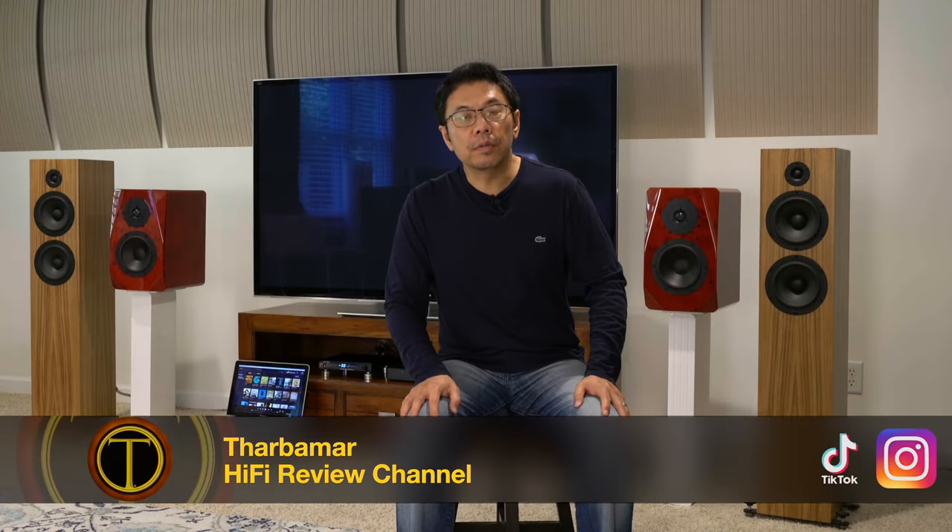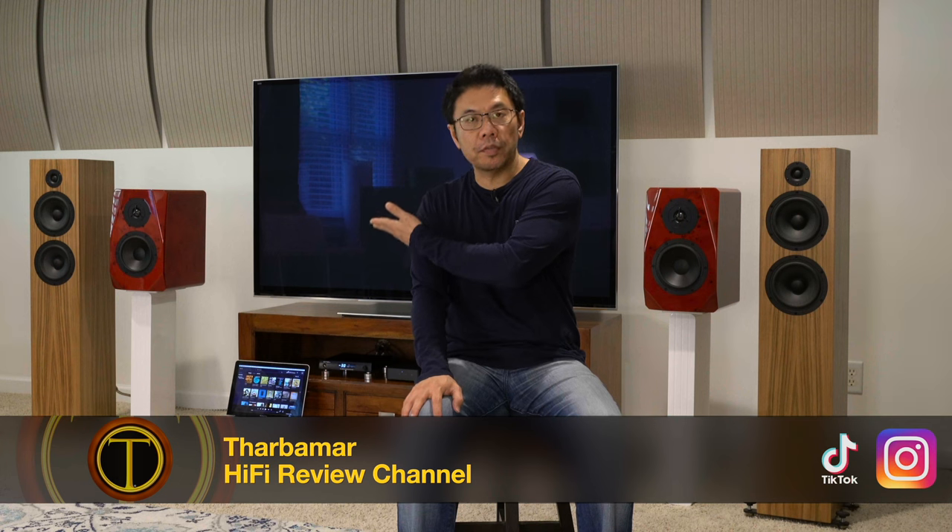Hello everyone, I hope you are having a wonderful time. Today I would like to share my experience of this newly released SMS AL200 integrated amplifier featuring Infineon Class D chip with Cirrus Logic CS43131 digital-to-analog converter chips as well as JRC volume control chips.